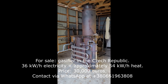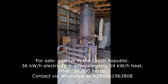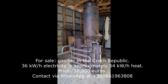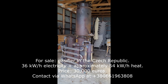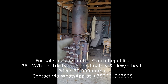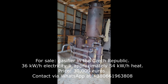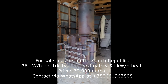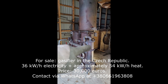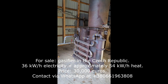Hello, this is our gasifier unit we are selling. It's based on the Ben Peterson model that you can build. The main parts are the main reactor, the hopper feeder, and the filter box. We've added some extra cyclone filter assembly and there is some extra cooling added on to the system.